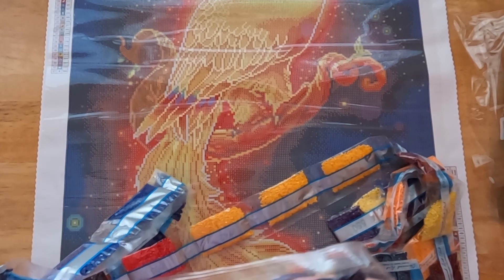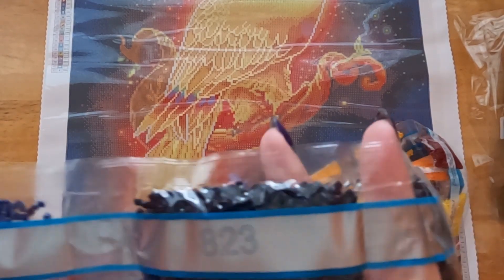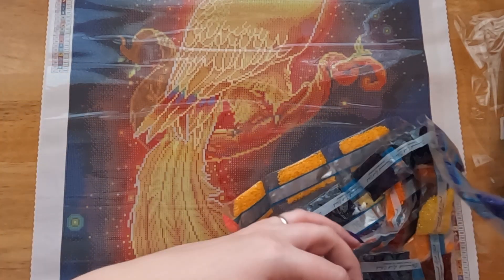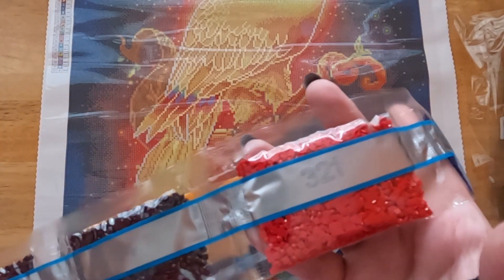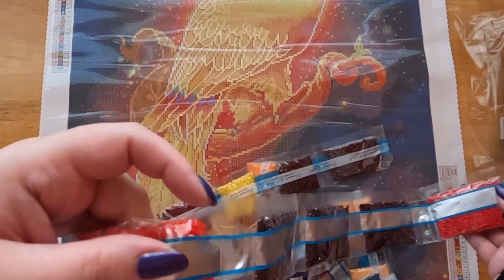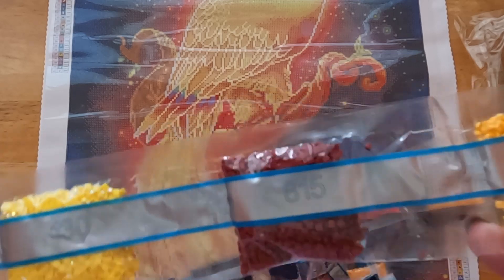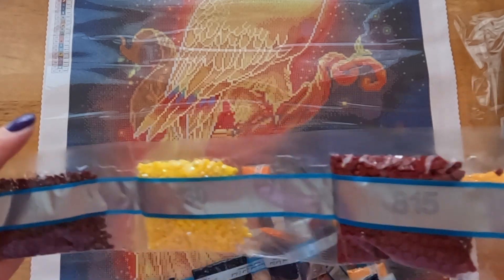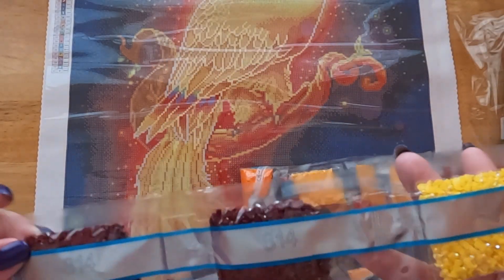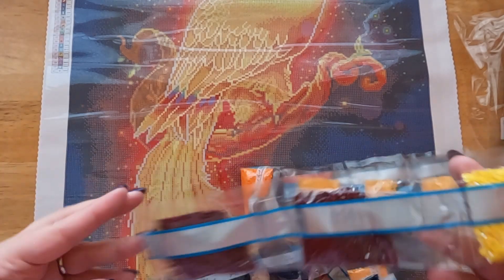Next up we have four bags of 820, a bag of 321, three bags of 154, a bag of 666, three bags of 742, 815, and then our fourth AB which is 130 — it's this bright yellow color. Then we have 814, 13, and those are two bags of those.